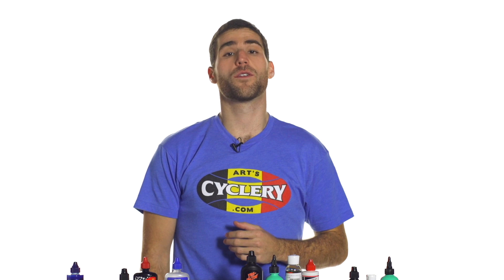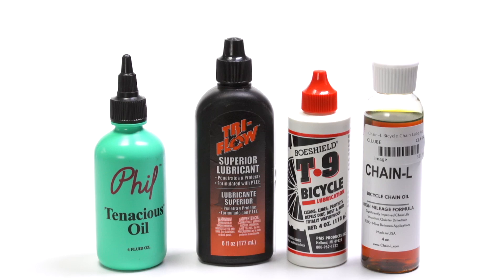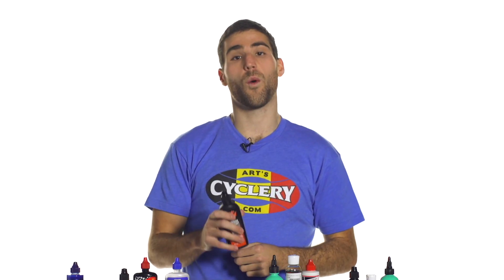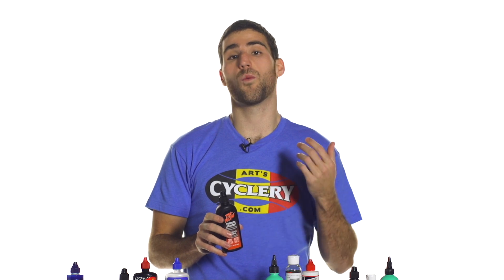Next we're going to go over some what they call wet lubes. Those are your oil-based or bio-based lubes. Some options for a wet lube which are really great for wet conditions because they don't wash off.